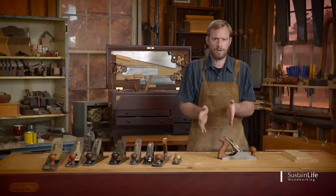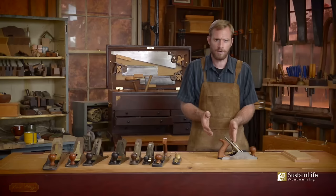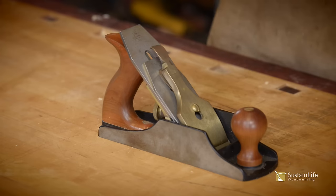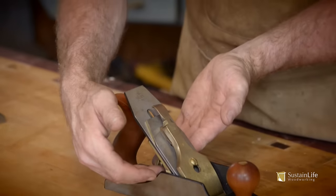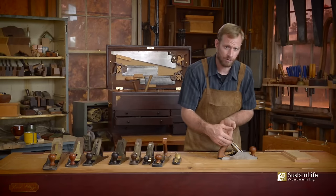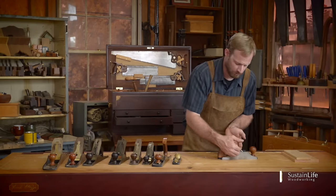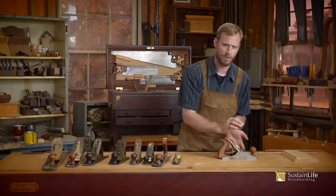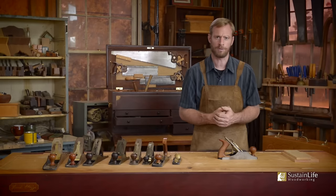I never want to have the blade cutting deeper on one side — never. This is adjusted only to get it perfect, cutting equally on both sides. However, the depth adjustment will be adjusted depending on how much material I'm trying to remove. If I'm trying to remove a lot of material, I'll set the blade deeper. If I'm just trying to smooth and take very fine shavings off, I'll back the blade off.